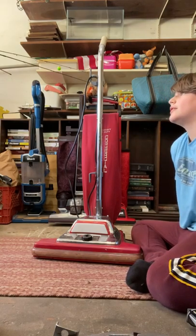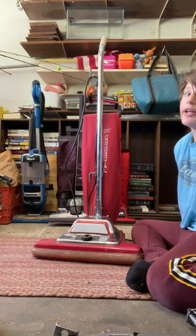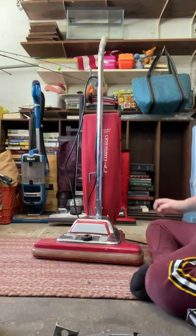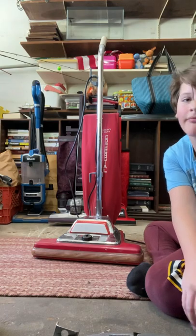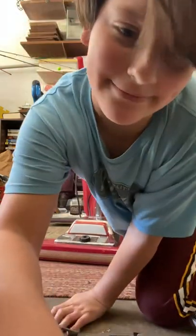This thing is basically the best quality vacuum I own. Anyway, hope you guys like, subscribe, and enjoy this video. Have a blessed day.